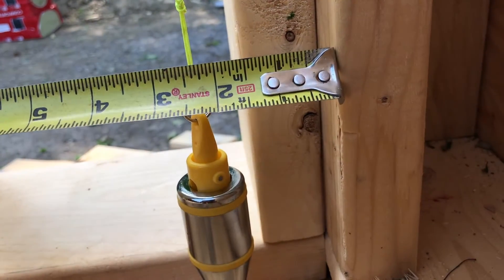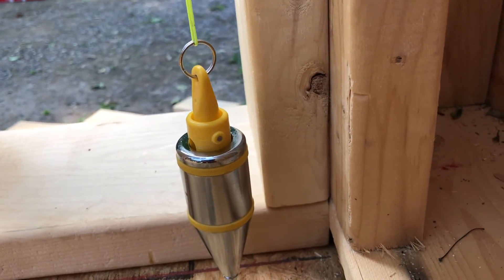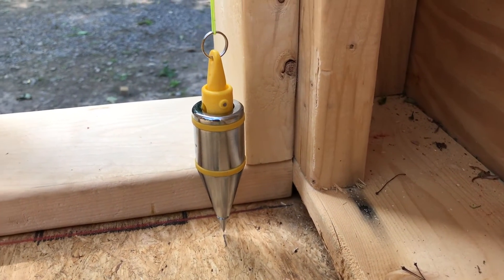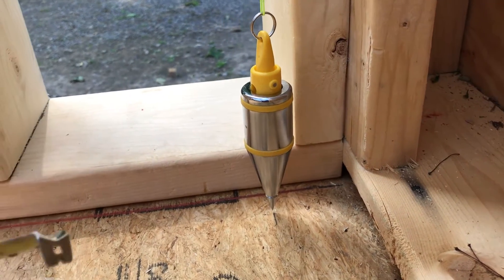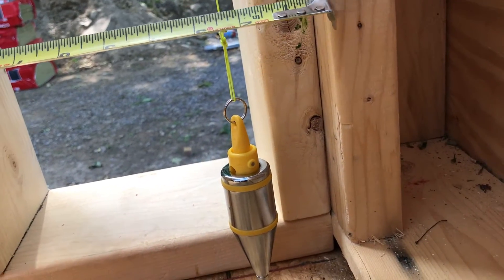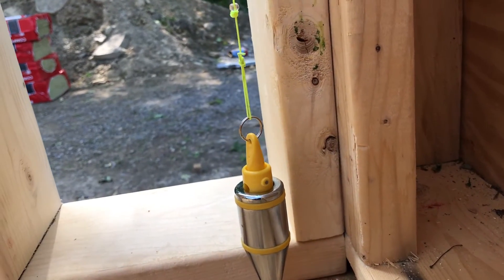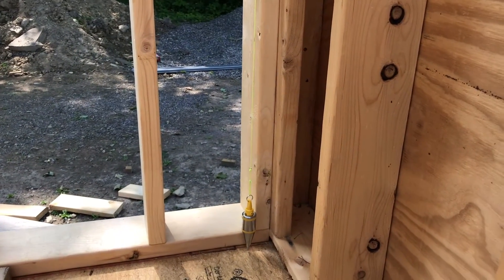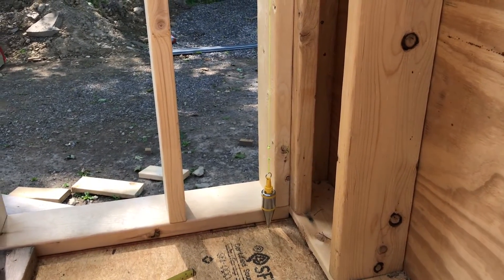Then you go to the bottom and measure to the point of the plumbob or up to the string. And look at that — it's two and three-eighths inches. Which means the top of the wall has to go towards the road to my right, about three-eighths of an inch. It's three-eighths of an inch out of plumb when my four-foot level said it was pretty good. So plumbobs don't lie — remember that. They are a marvelous tool for any construction project.